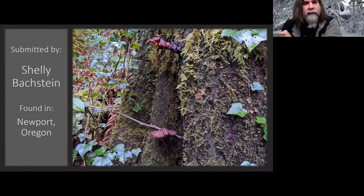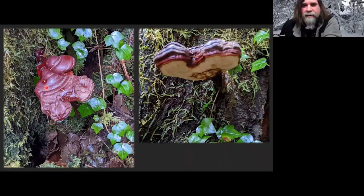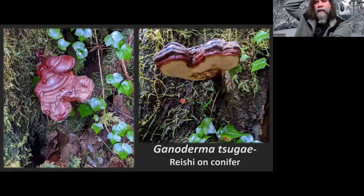Shelly Boxtein found this in Oregon, so we're jumping to the West Coast. We can find these here too, though we don't have too many conifers. I believe this is a conifer this is growing from. This is one of the varnish shelves — it's a Ganoderma, but this one growing on conifer is going to be Ganoderma tsugae, which is also known as reishi. We usually find some of the other ones since we have mostly oak and hardwoods in our area. This would have the medicinal qualities as well.